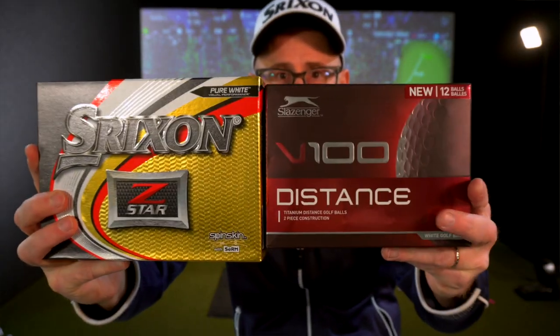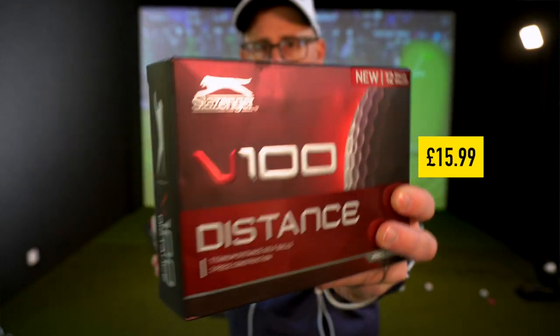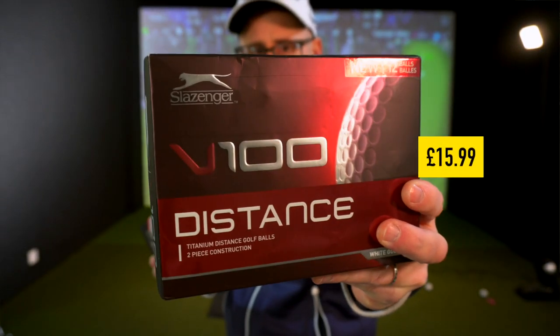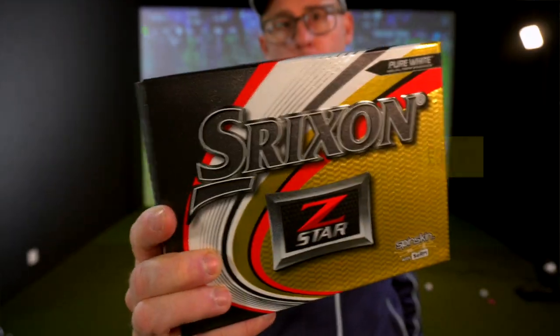Right guys and girls, Mark Crossfield here. Today I'm going to do cheaply expensive golf balls. I bought these Slazengers off whichever website you want to buy your Slazengers off — there's a dozen of them, I think they were £19. Let's show you what they do compared to a premium ball.